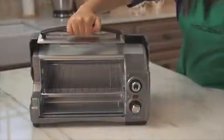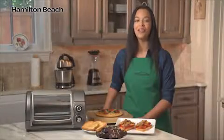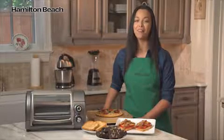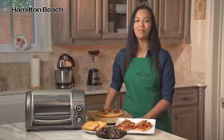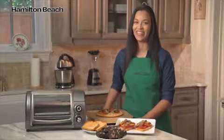And the door is completely removable, so you can easily clean up messes inside the oven or on the door. The Easy Reach 4-Slice Toaster Oven from Hamilton Beach is the ideal appliance for all your heating and small baking needs. Now that's good thinking!